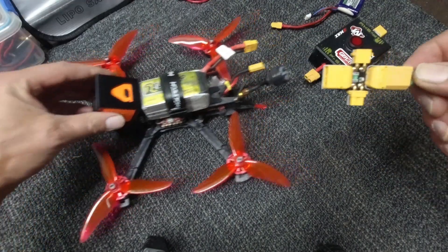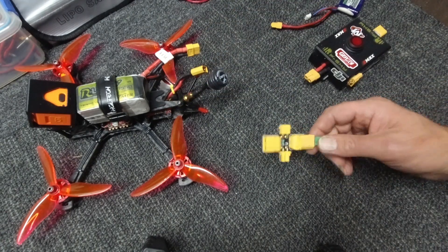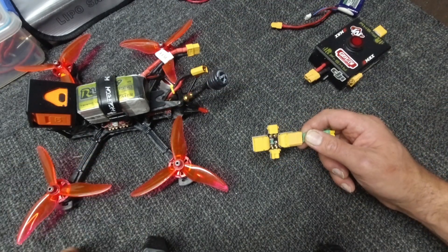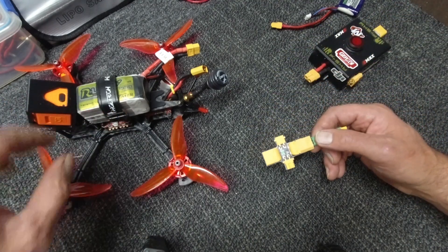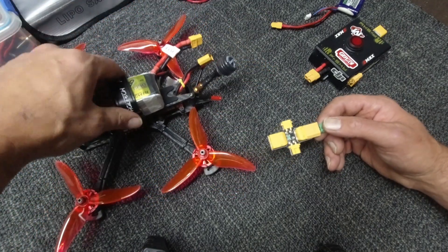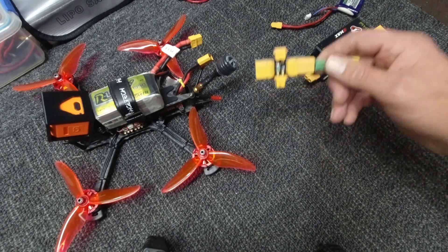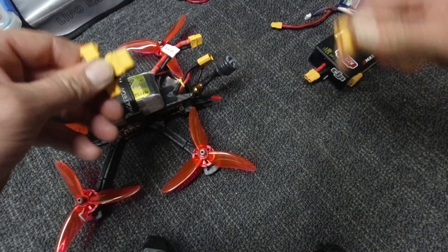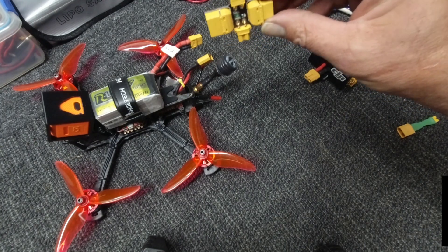So I was talking about this unit right here. They call these smoke stoppers, and they do just that — they stop your flight controller board or likewise your quad from smoking because you have a short somewhere. Unfortunately you don't really know if you have a short until you fire it up, unless you start poking and prodding with your multimeter.